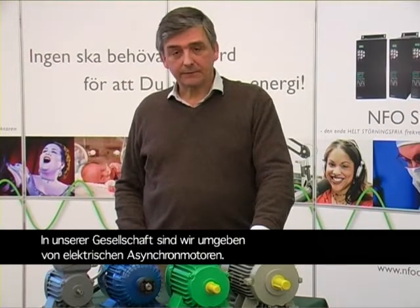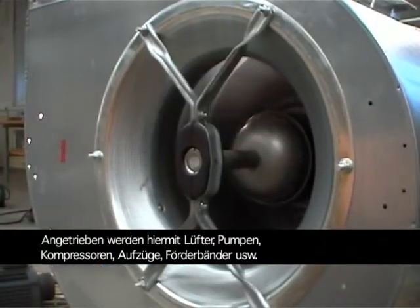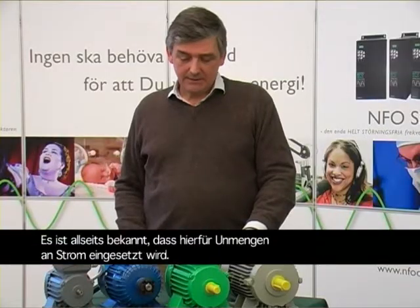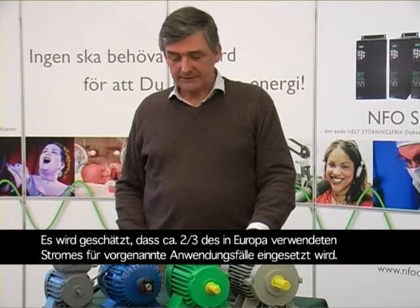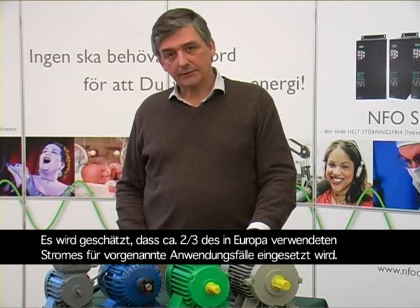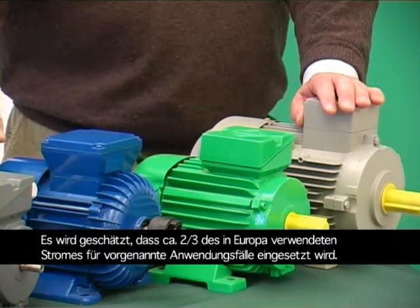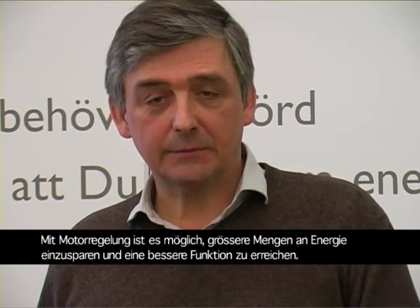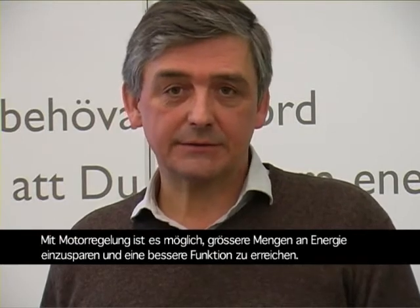Everywhere in our society we are surrounded by large amounts of induction electric motors. They are used to drive all our fans, pumps, compressors, conveyor belts, elevators, and more. They consume vast amounts of electric energy — it has been estimated that two-thirds of the electric energy used within Europe is consumed by these electric motors. By controlling the speed of all these electric motors it is possible to save large amounts of energy, and in addition you will have better functionality in your system.